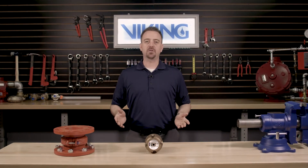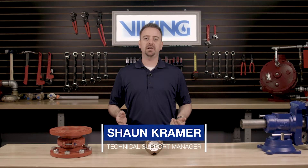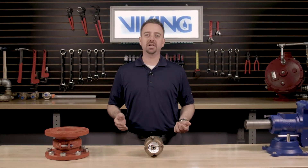Welcome to the Viking repair parts video. My name is Sean Kramer and I will be walking you through the repair parts step-by-step for the Viking model E1 accelerator.